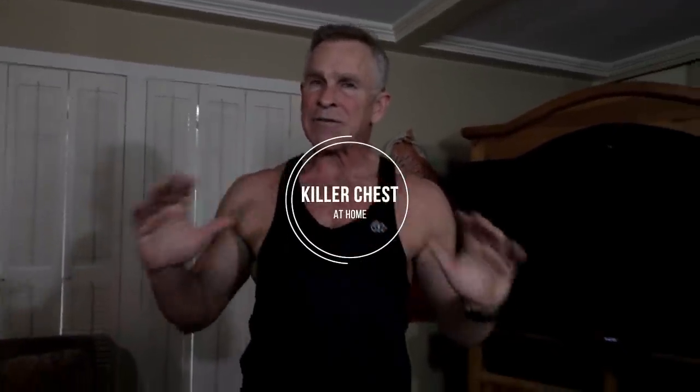Hey guys, I'm Mark McKillier with Live Anabolic and today I want to show you how to build a killer chest right here at home. You don't have to go to the gym. All you need is a little bit of imagination and you've got to stick with it.